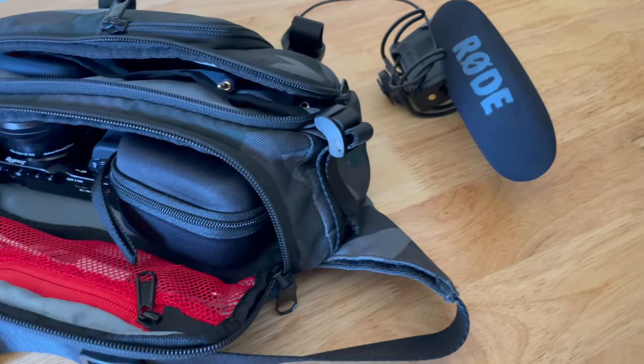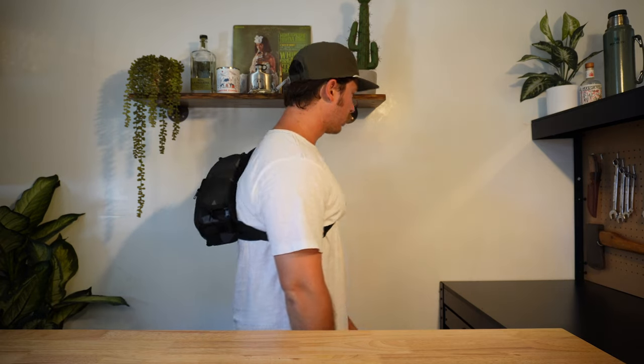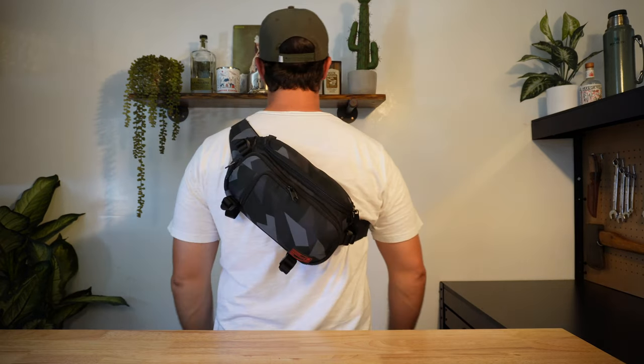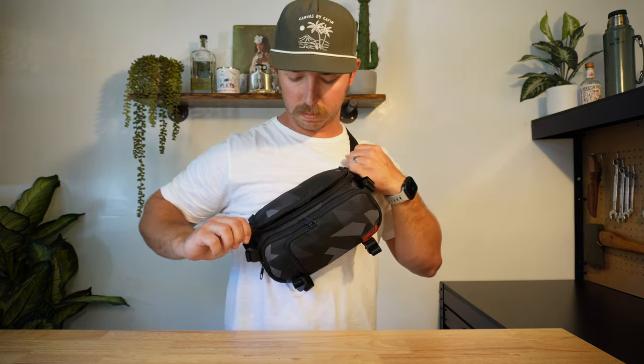And then of course the tripod on the bottom. So for a run and gun little setup, trying to keep things super simple, this is a great sling. It's comfortable, sits right on your back, no problem. It's even got a little flush handle right here, so it's easy to grab. Yeah, that's pretty much it with this thing. I dig it — year and a half.